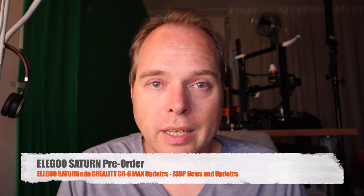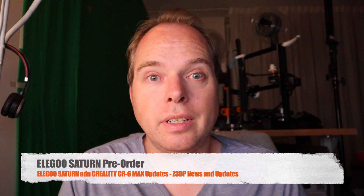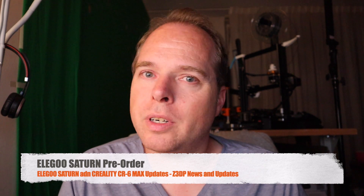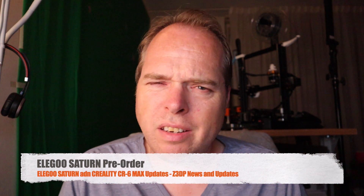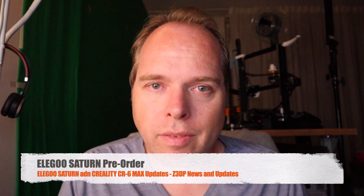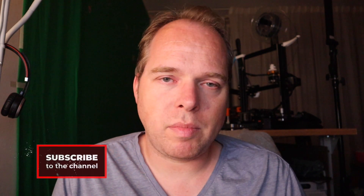The first topic: the Elegoo Saturn is going on pre-order on the 6th of June this year, so in a few days. I did a video before about the Elegoo Saturn but all my information was based upon just a video of a few minutes — no website, nothing that I could pull my information from. So I'm going to give you a little bit more details about the Elegoo Saturn.